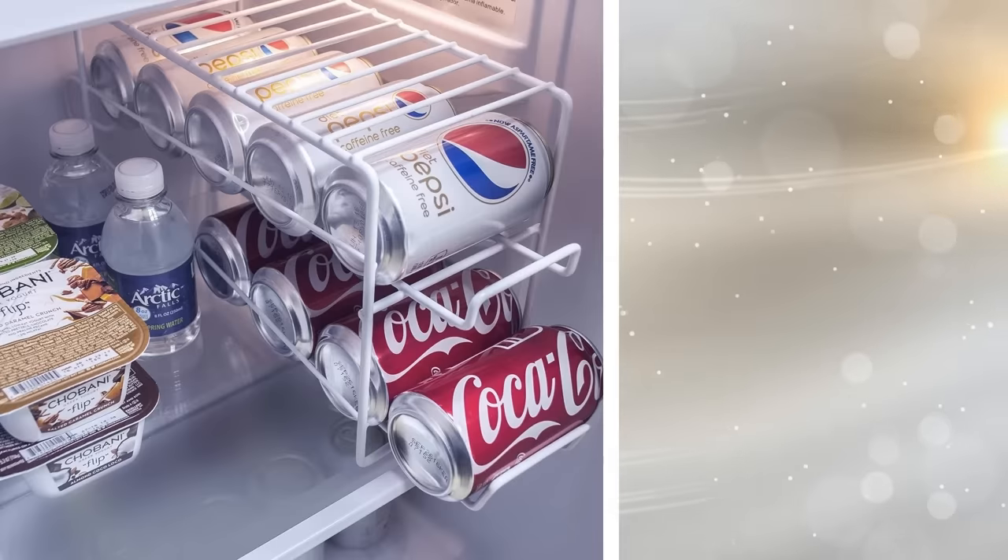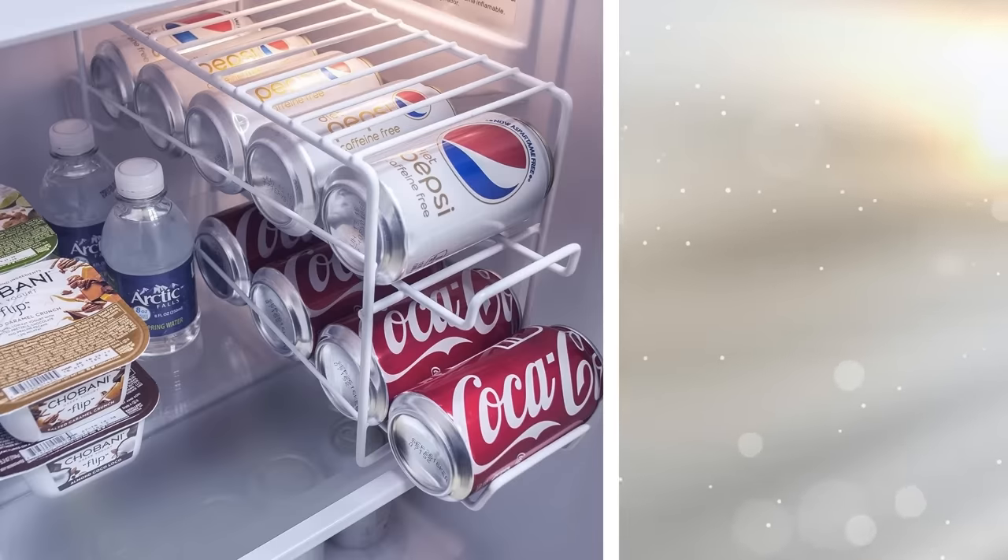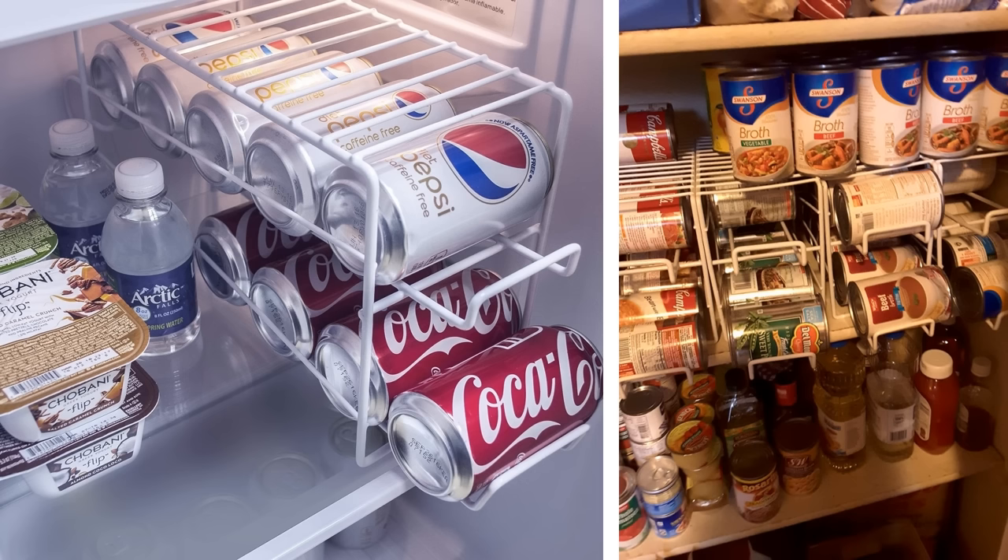2. The items in your refrigerator are no doubt grouped all over the place, taking up room. When you use wire beverage racks, the kind that are the right size for cans, you'll be able to use up vertical space, and each one will be easier to get when you want it.